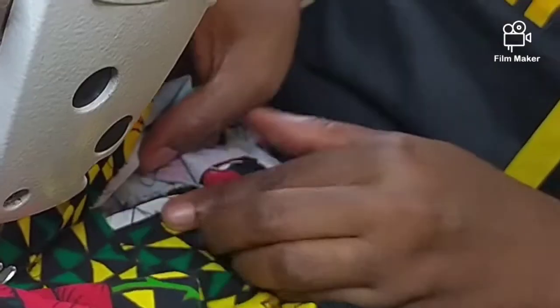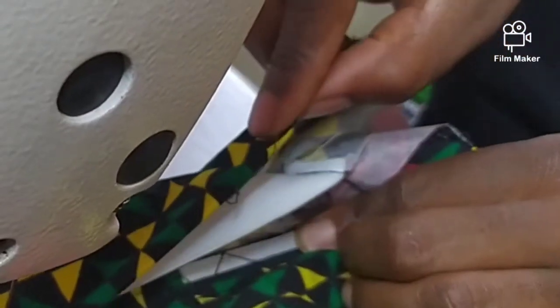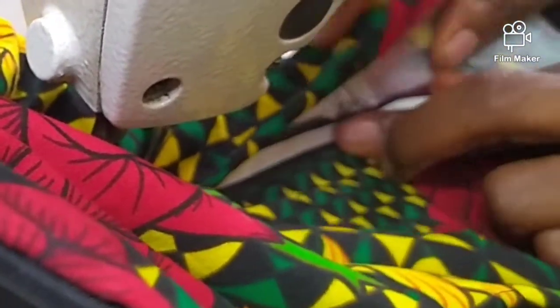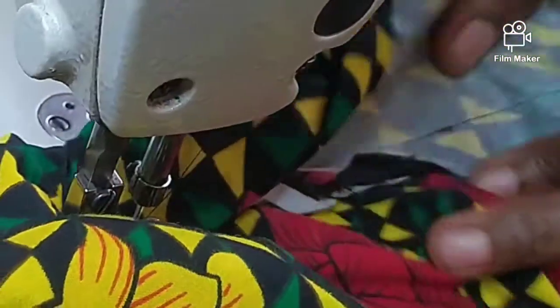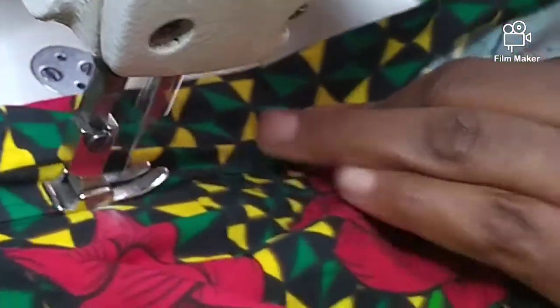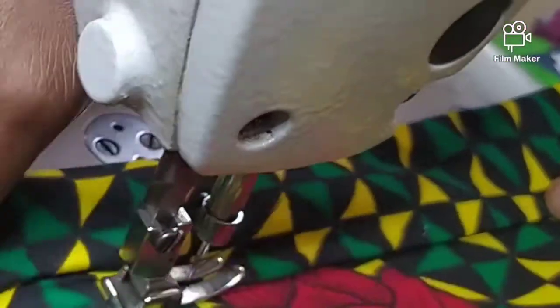Stretch your elastic backwards — stretch here, stretch here — so that you will feel the pain on the tips of your fingers. If not, at a time it will start twisting. Place this, do not stretch this — just the down one. Place it on top and sew. You can see it's moving and it has not twisted. Still fold the same allowance, stretch it, place this. This will make your band, your skirt band, very neat. Place it and it will not twist.